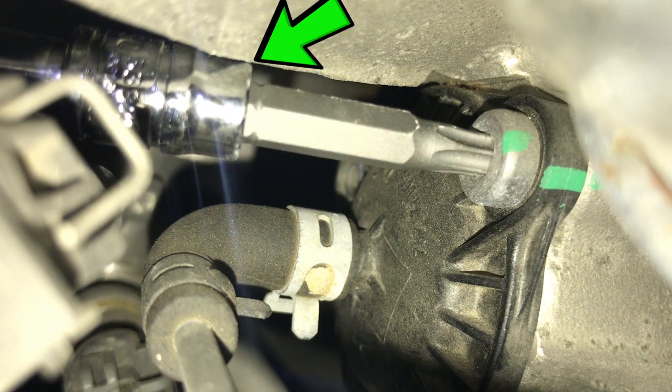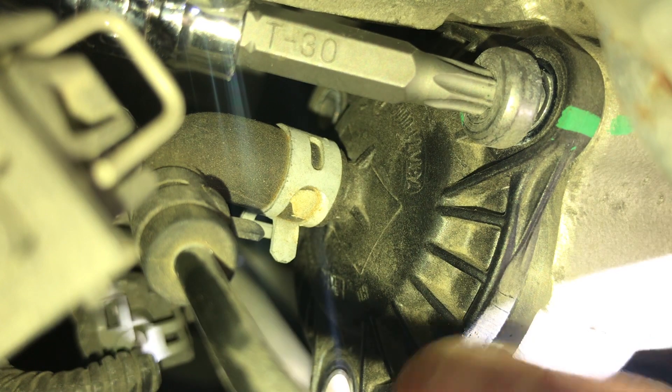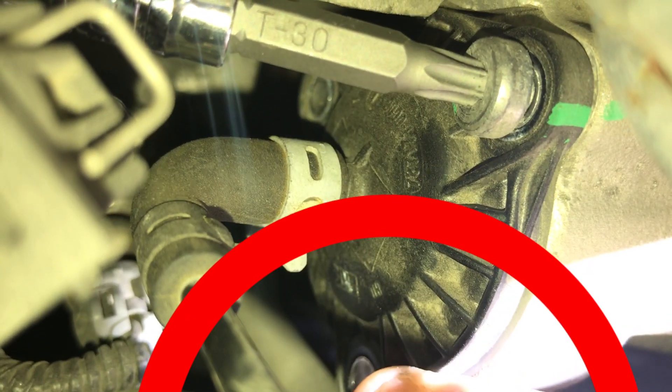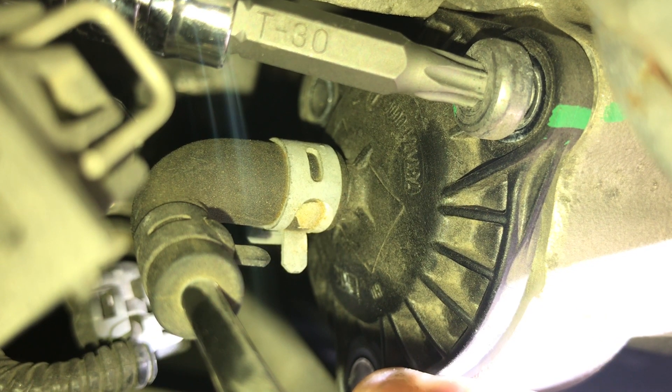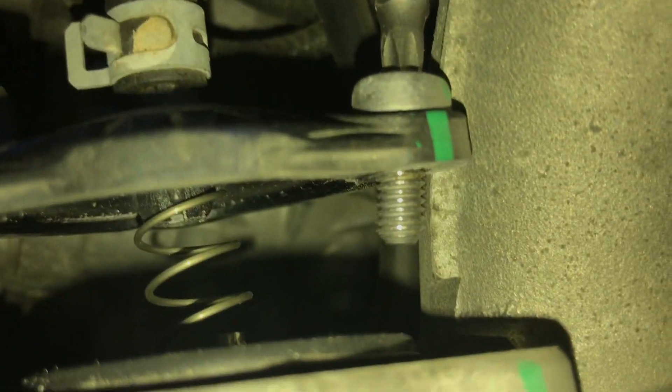The topmost screw is by far the hardest. To access it, wedge the bit between this soft line and the turbo inlet. The bit will contact the inlet during removal. While backing the last screw out, apply pressure to the valve to depress the internal spring and prevent tension on the screw threads. Here we see what it looks like with the screw completely out.